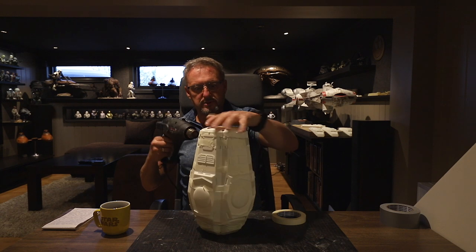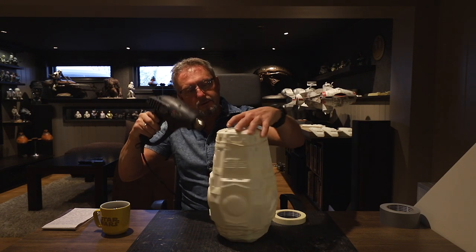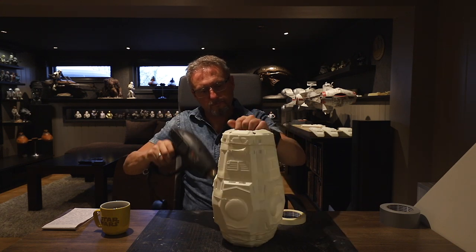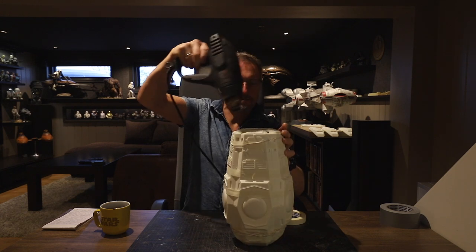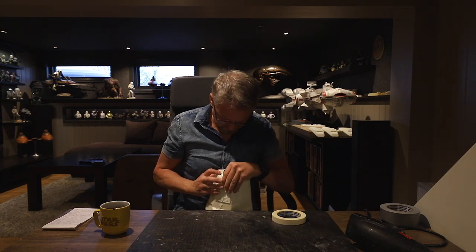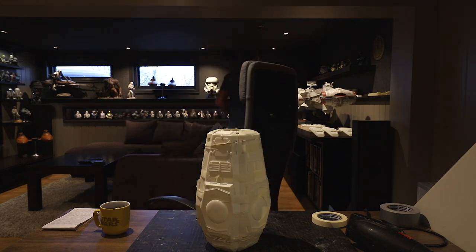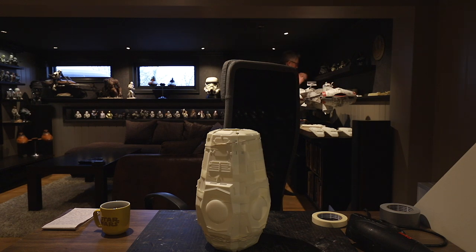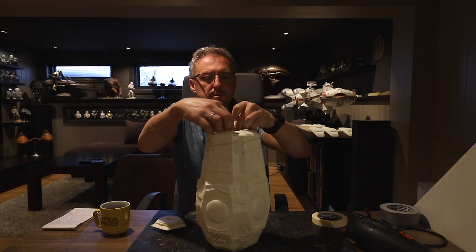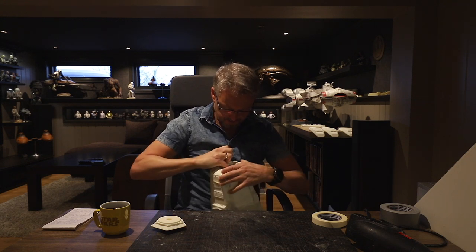The rubber bands are just to soften it up so it falls nicely into place — it's not very much. The rear is fairly good already. I'm going to get the front and the back piece, and I'm just going to slip that back piece in there. I'm going to check my alignment — and it's good.